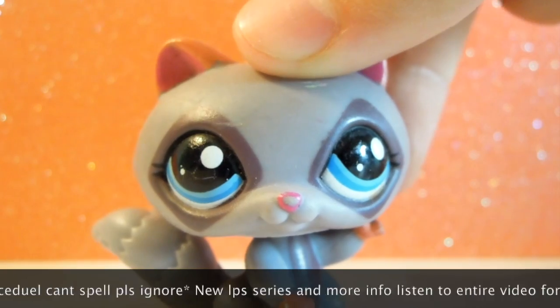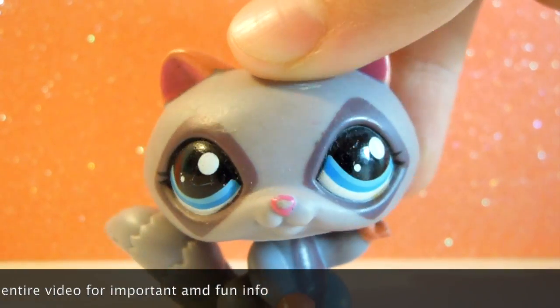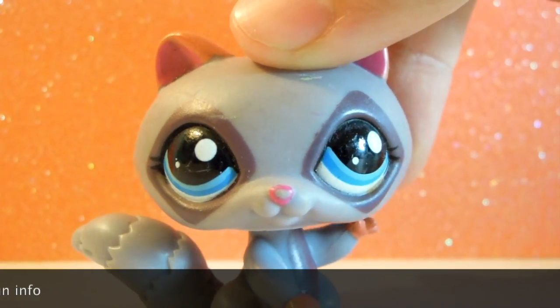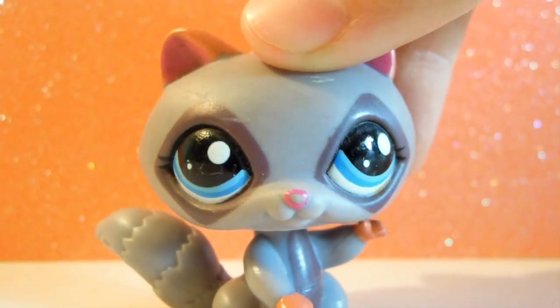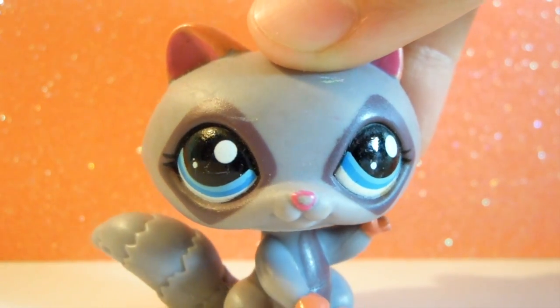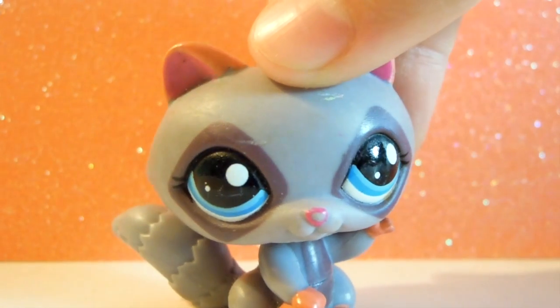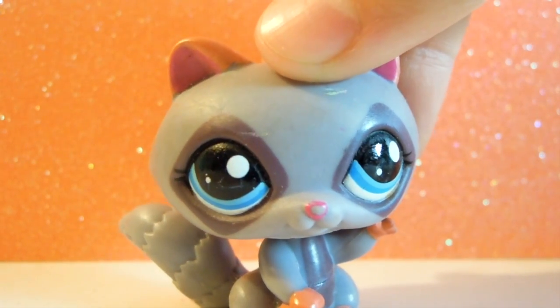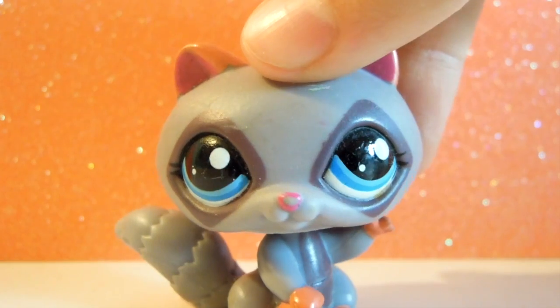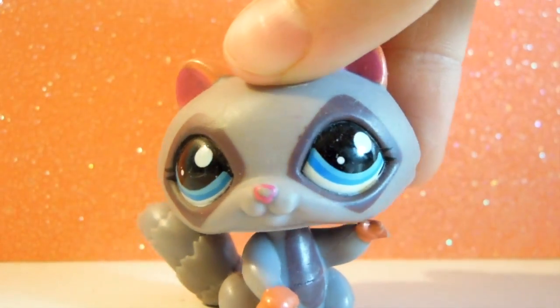I have a plan for some LPS series — not actual LPS series, but fun series. The first one is LPS DIY, where I do different LPS tubers' DIYs. I already did LPS Lush DIY and honestly that video is not very good. It's not that old even and I'm already looking back and being like, oh, so cringe.